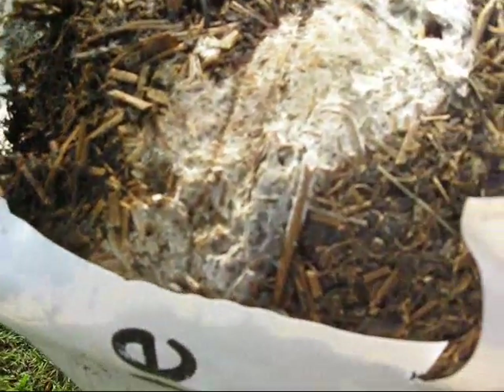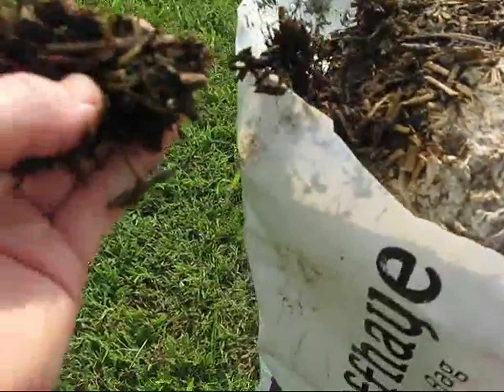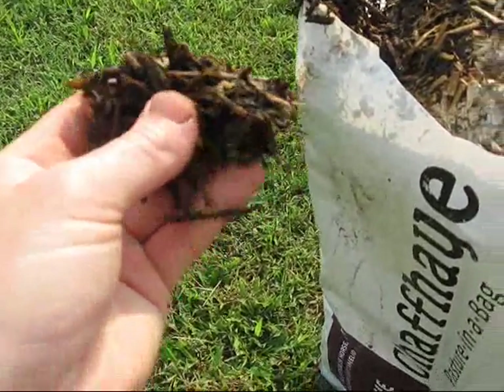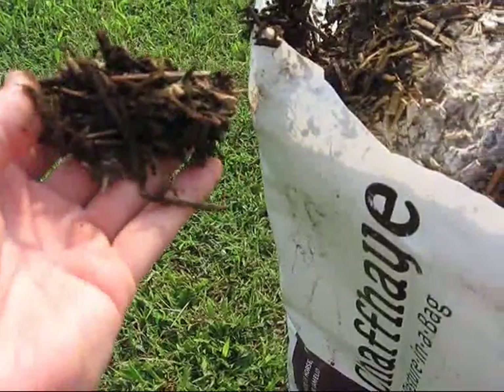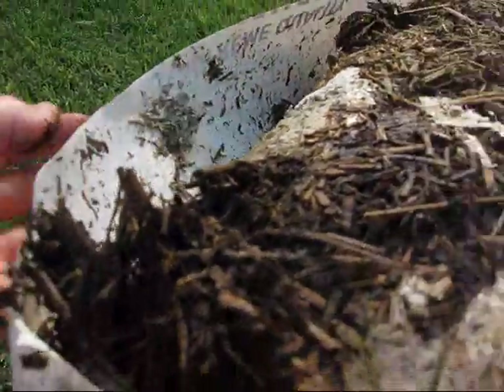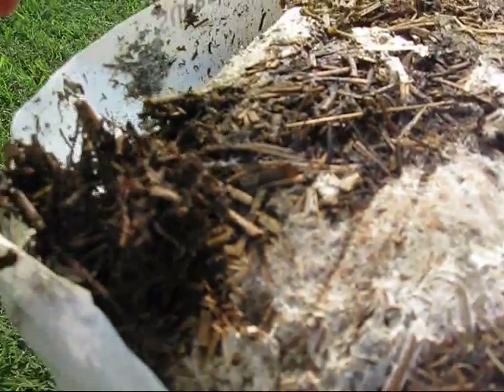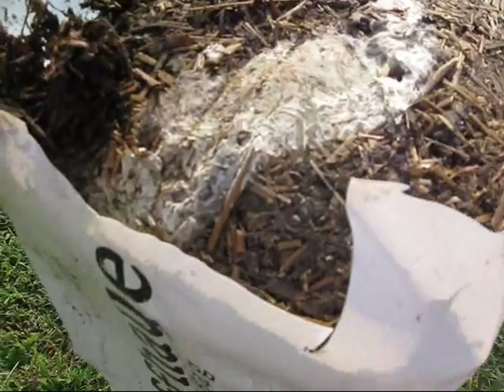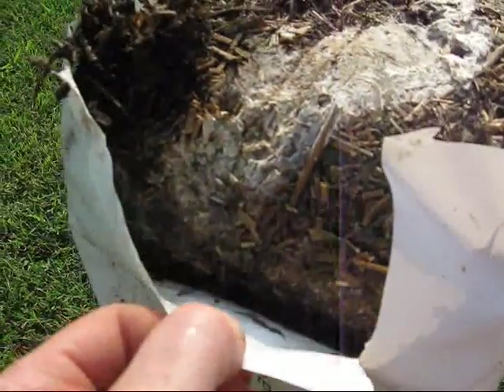That is very unusual for me to come across a bag like this. This is pretty nasty, so I won't feed this to my animals. And here's some gray mold — you can see this right here. This is a very nasty, sticky mess, and while half the bag smells pretty good, I'm not going to take a chance on feeding this to them.